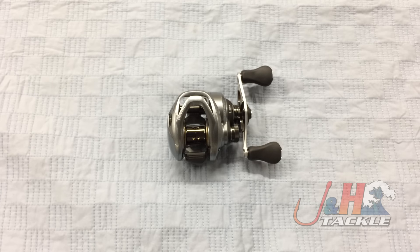Hey, it's Josh over at J&H. Today we're taking a look at the Shimano Corrado 70 low-profile bay casting reel. This is the CU 70 HG.